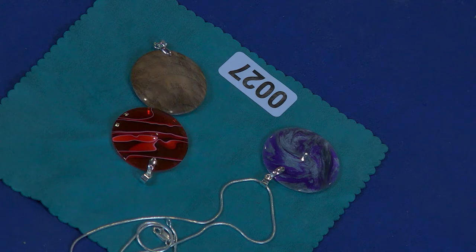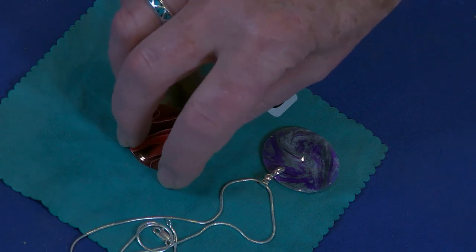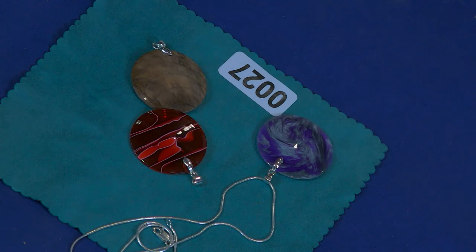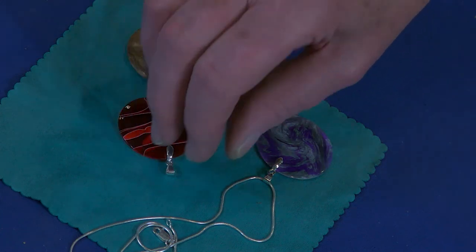Then double-sided tape, stick it on. It's a little tricky getting it lined up so the center is the same on the backside as it is on the front. I bought these silver pinch bales off of eBay — my wife loves them. I made them for her for her birthday in November.